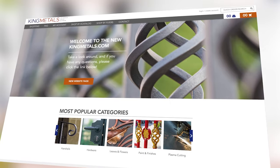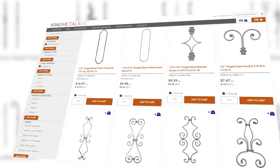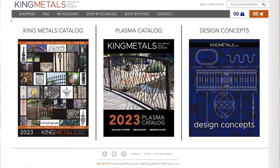Today's video is sponsored by King Metals. They've got all your fabrication needs in one location from hinges to hardware, balusters to metal decor, brass to aluminum and a whole lot more. Check them out today at KingMetals.com. Now let's get back to today's video.